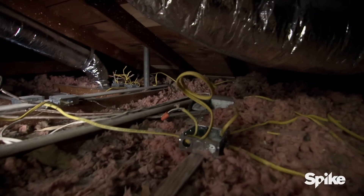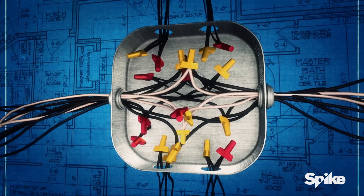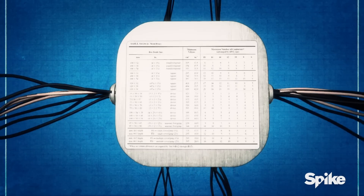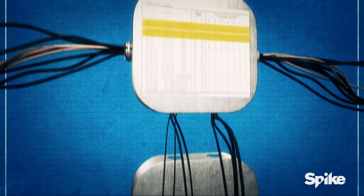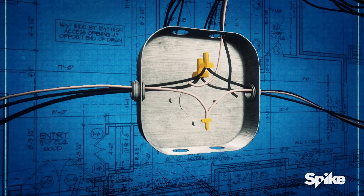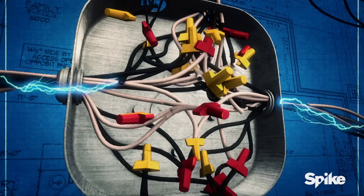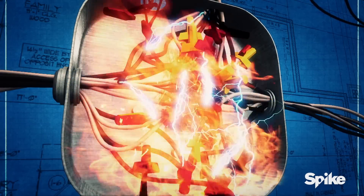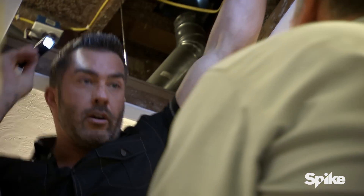Oh my God, this is dangerous guys. He's got junction boxes that are completely overloaded. Overloaded junction boxes are one of the most common causes of electrical fires. A homeowner can look on the back of most junction boxes for a box fill guide to determine the maximum numbers of conductors, devices, and fittings allowed in a specific size box. If too many wires are installed in a junction box, the excess heat can build up, and ultimately combustion can occur. This whole place is a giant fire trap right now.